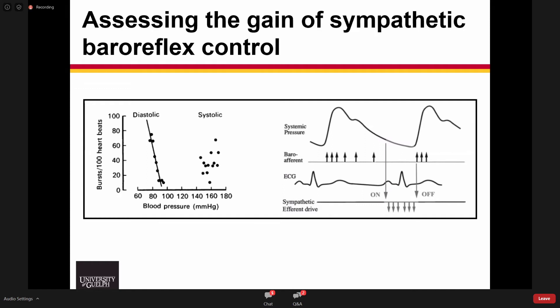Thinking about how the baroreceptor afferent signaling occurs, we see increases in pressure during systole that increase the discharge of baroreceptor afferents. It is really the decrease or inhibition of this firing that is the signal for sympathetic activity to the periphery to turn on. We think of diastolic blood pressure as really being a disinhibitory signal.